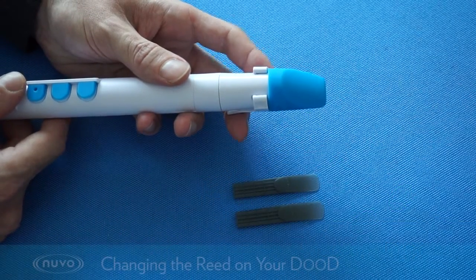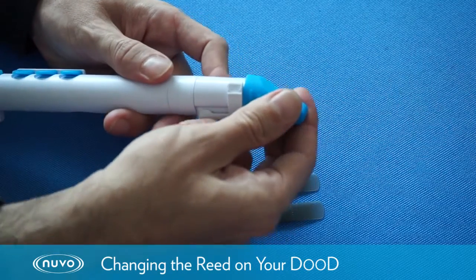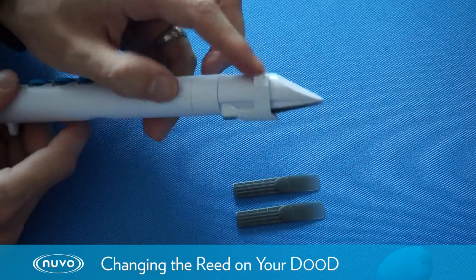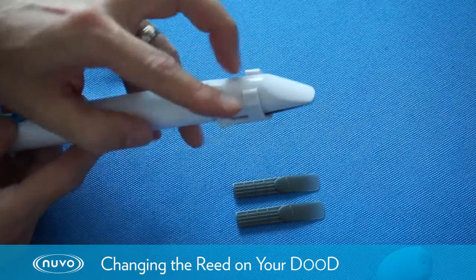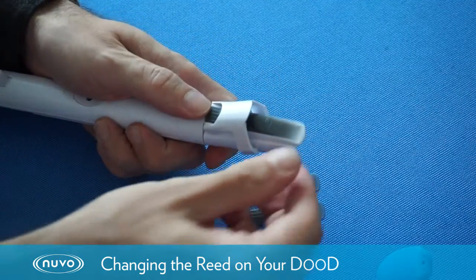This is just a short video to show you how to change the reed on your instrument. We're going to remove the mouthpiece cap for starters, and then we're going to loosen the ligature by pushing these two pieces forward like that. The ligature then stays up in position.